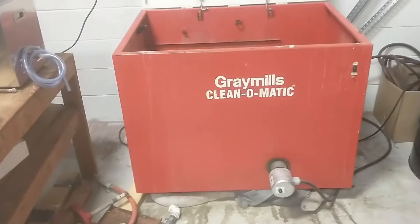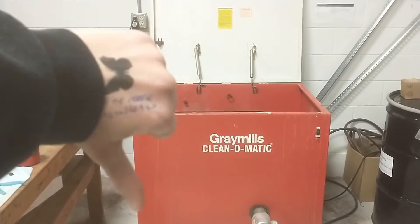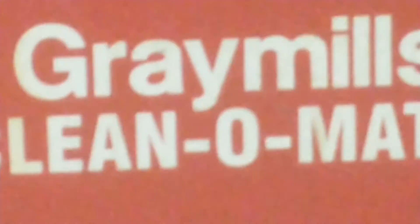I couldn't even get to the set screws. Look at all those pieces, fully rusted. No bueno. This is definitely something we're going to have to clean up and fix. And when the motor blew, it was smoking.